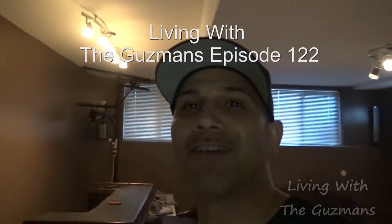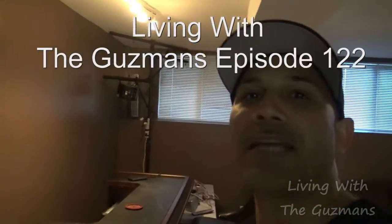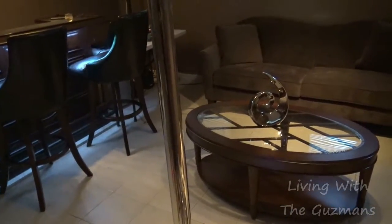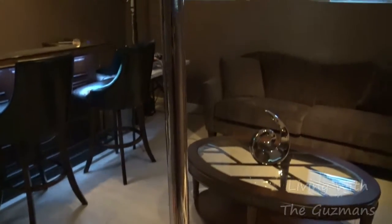What up guys? Let me show you a section over here that I'm hooking up. I've been hooking up for a while now, in my basement. Alright guys, I'm going to give you a little tour. This is what I have.